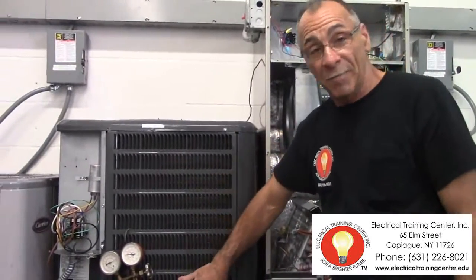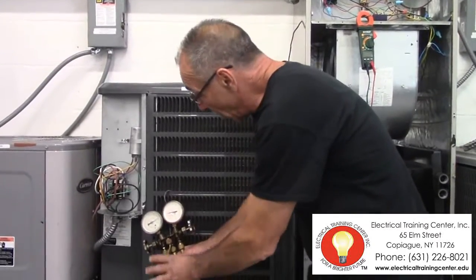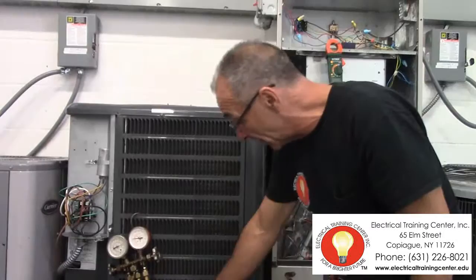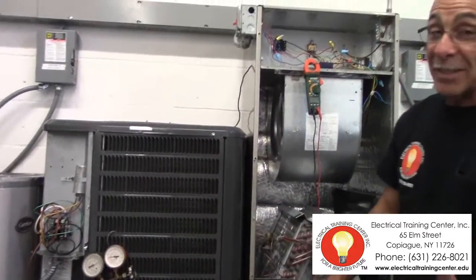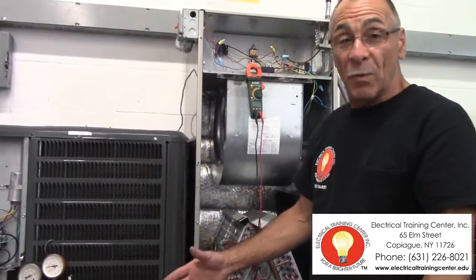This here is the outdoor unit, which is also called a condensing unit. We will teach you how to put the gauges on and to read the refrigerant pressures. The refrigeration cycle is all in here. Remember, there are different types of refrigerant — we will teach you each and every one of them.